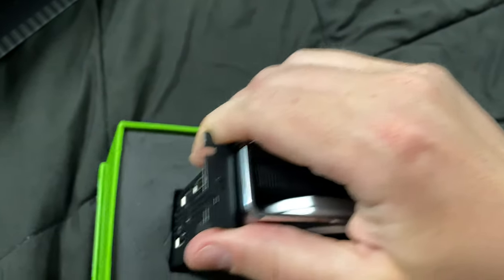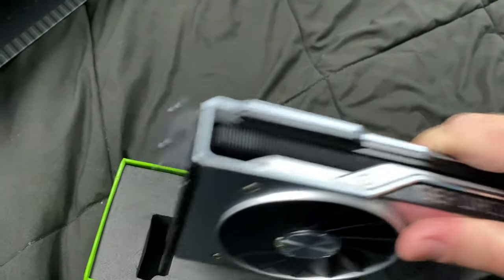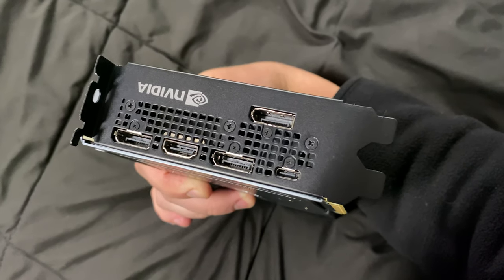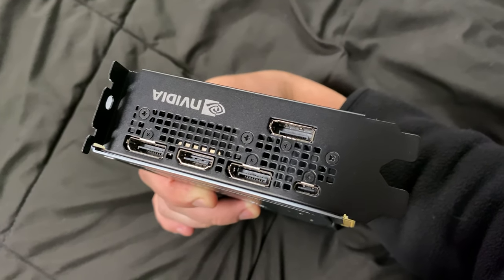It also feels nice and hefty. It's heavy to even lift with one arm — I'm going to get a lot of fingerprints on it. Look at the port selection over here. You have a DisplayPort, then HDMI, then DisplayPort, and then DisplayPort.